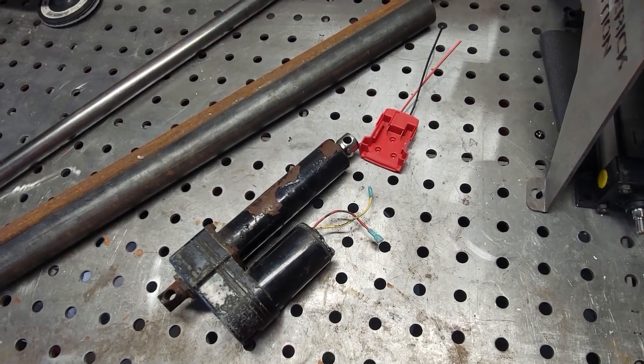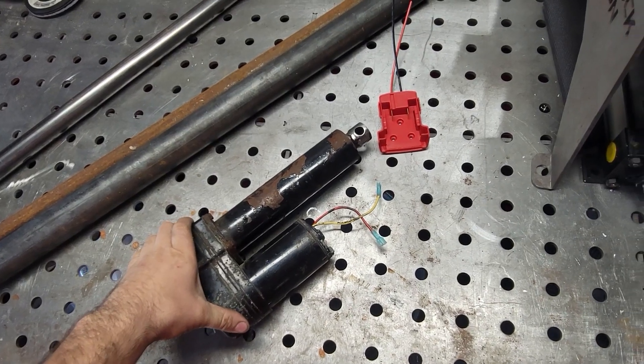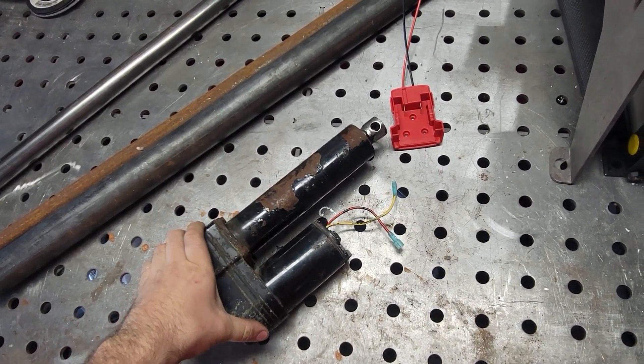What's up guys, Metal Maverick here, and on today's episode of One Day Builds, we're gonna repurpose this electric actuator and make an electric jack for off-roading. So stay tuned.